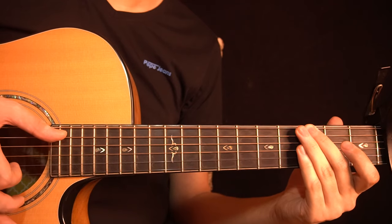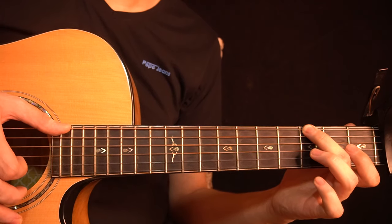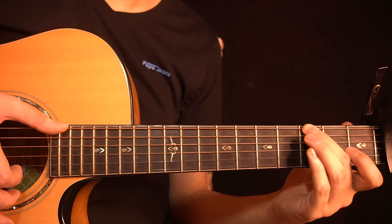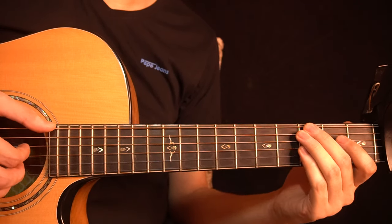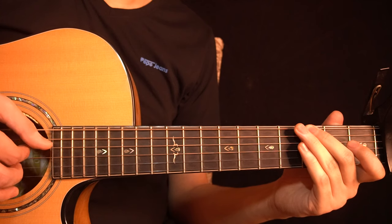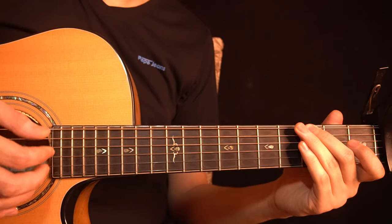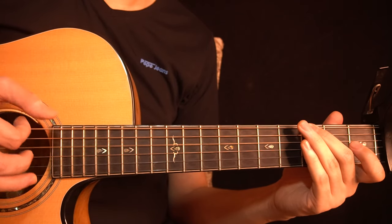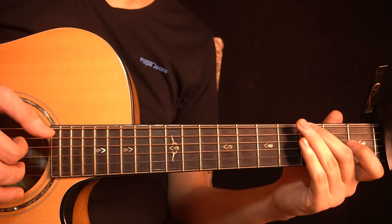After that you play the open D-string again at the end, so all together you get this. And then you just have to repeat this one more time — so this entire thing you play two times back to back.